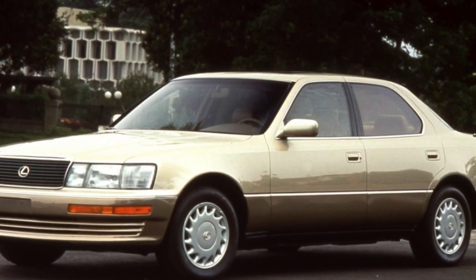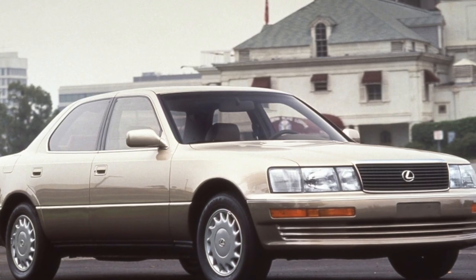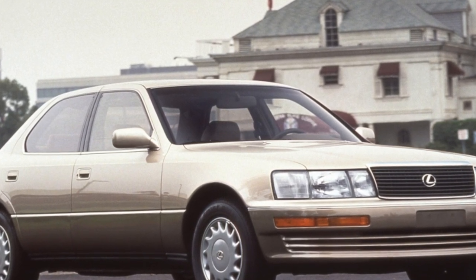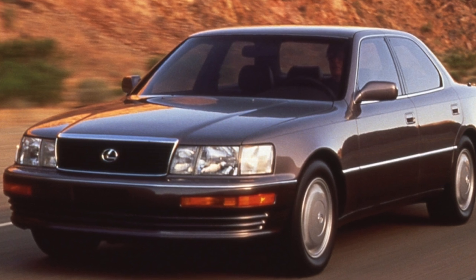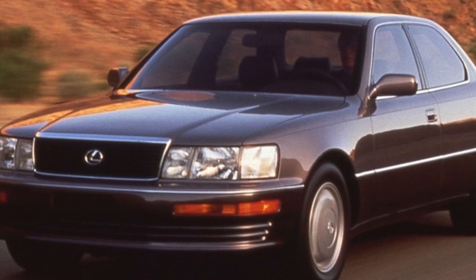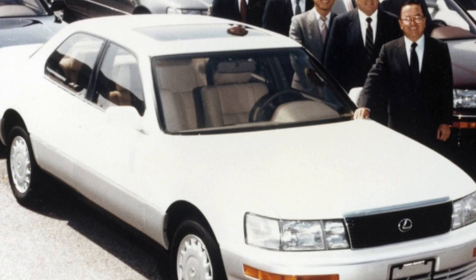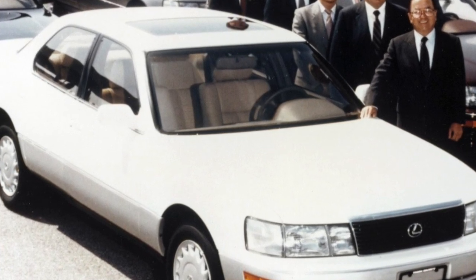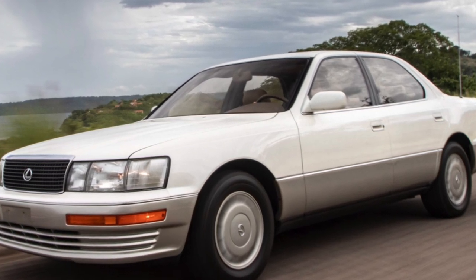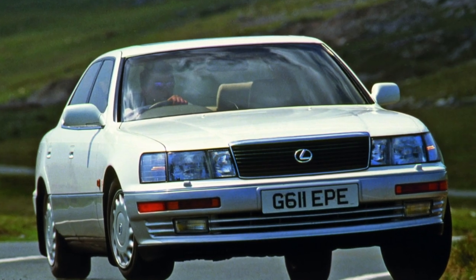The Lexus LS400 was produced exclusively in rear-wheel drive. Despite this, the car remained stable even in icy conditions thanks to motion stabilization and traction control systems. For cars manufactured before 1997, only a four-speed automatic transmission with manual shifting was provided. Later it was replaced by a five-speed adaptive automatic, the shifting algorithm of which changes depending on driving style. These units serve for a long time, subject to an oil change every 40,000 kilometers.